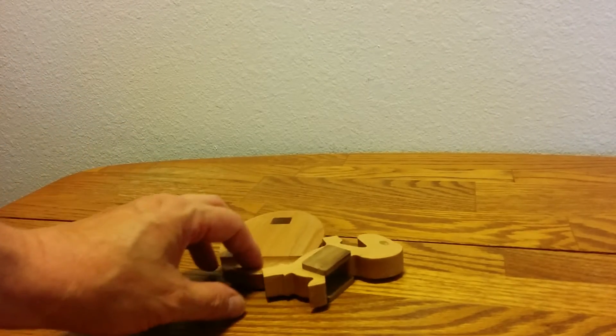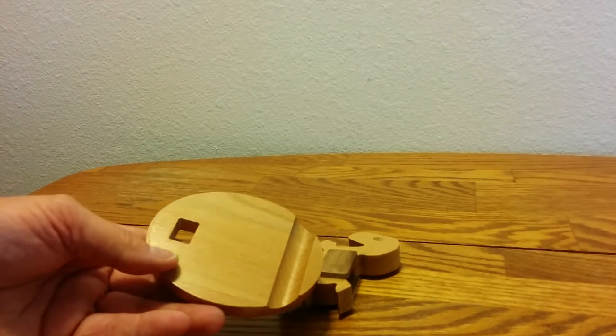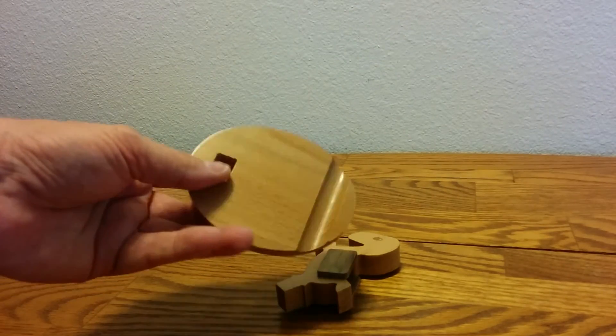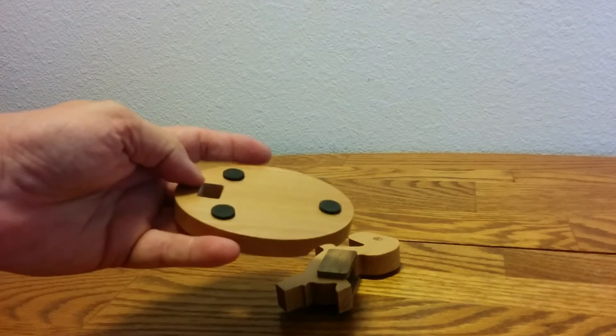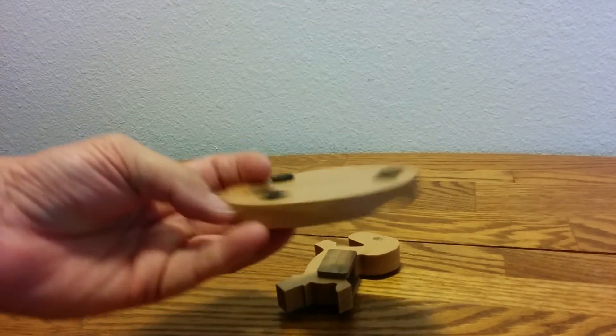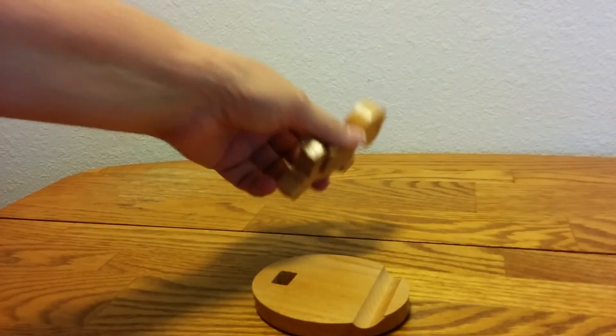It is a cell phone stand or a charger. It's made out of wood — it's very, very nice. There are three little feet that hold it firmly on the table or wherever you're going to sit it, so it doesn't move.